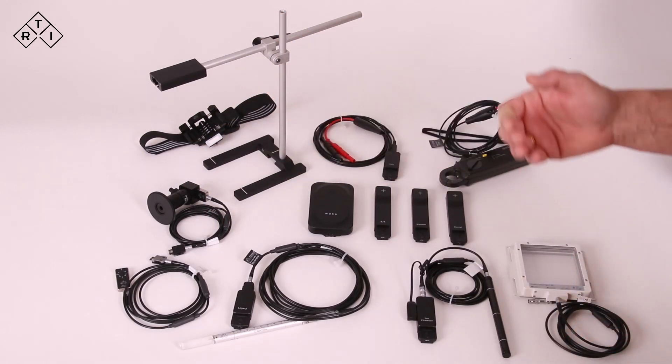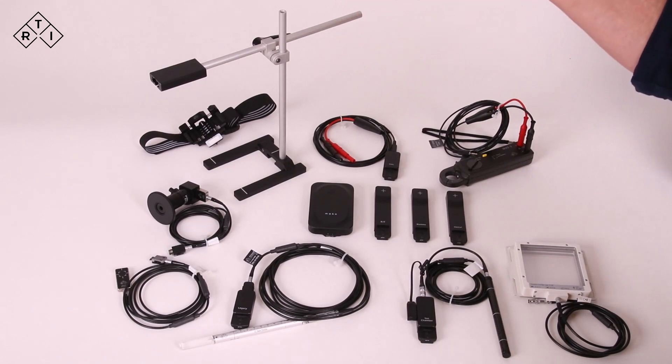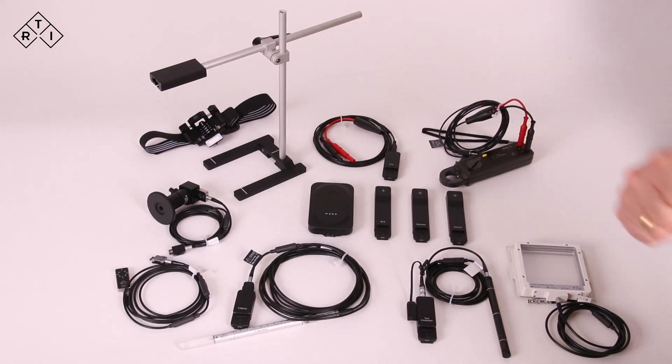In addition, we have a stand with a selection of holders, and a holder for panoramic dental applications. For more information about the Mako system, please visit our website, rtigroup.com. Thank you very much.